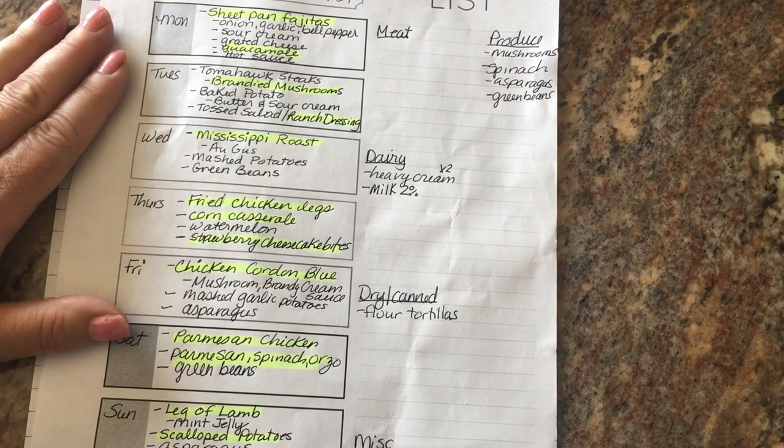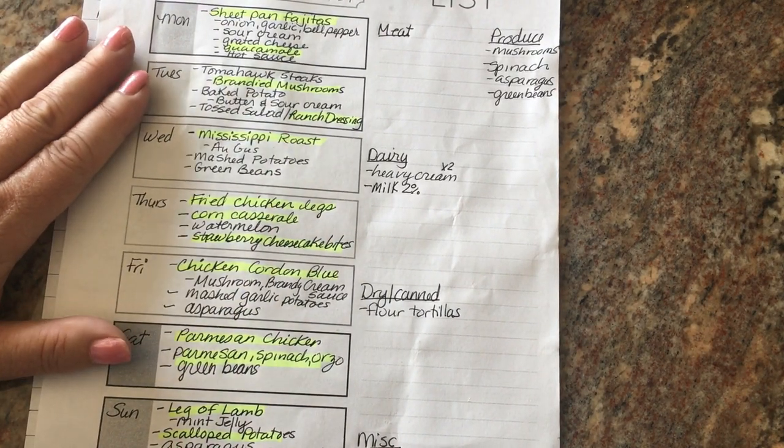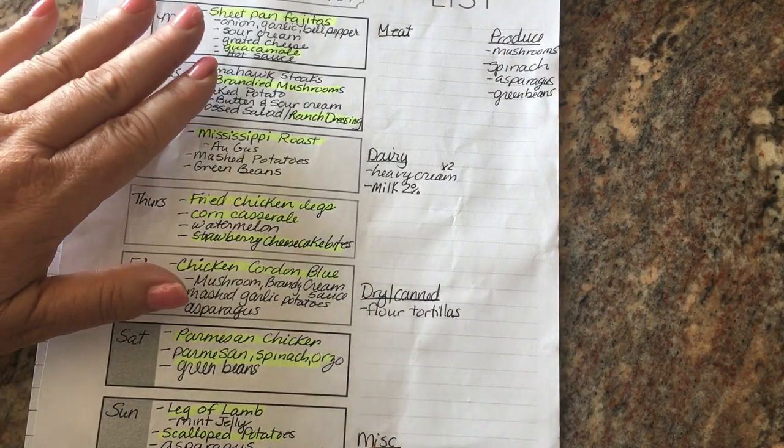That's our menu plan for this week. I hope you guys have a fantastic week — happy meal planning, and I'll talk to you guys later.